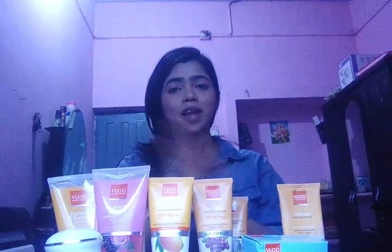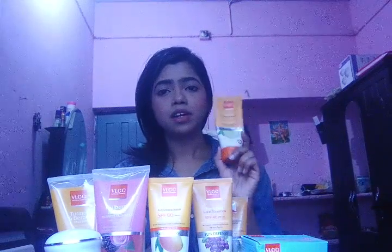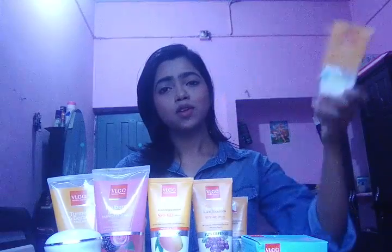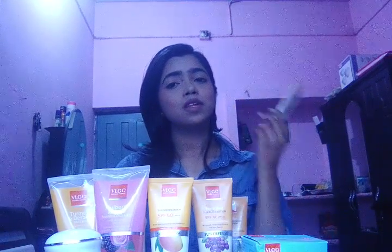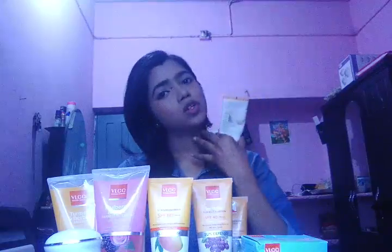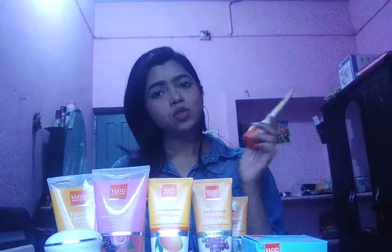Now I am going to show you the face pack I am having. This is a cucumber extract face pack — you can see it written on this. This is a good face pack that is going to suit each and every face and every skin type. It looks really very nice and when you apply this on your face and wash it off, it is going to give you a glow on your face and make your face look a little bit fairer too. This is also for clearing your tan.